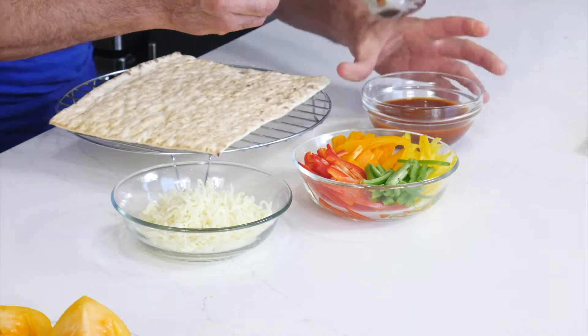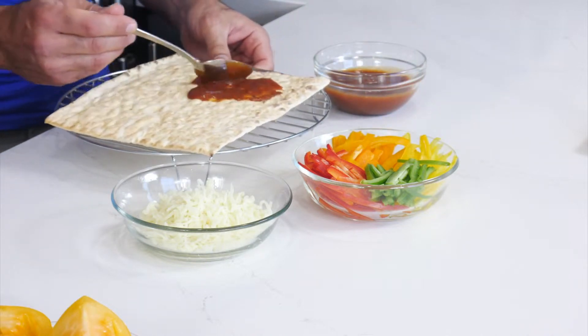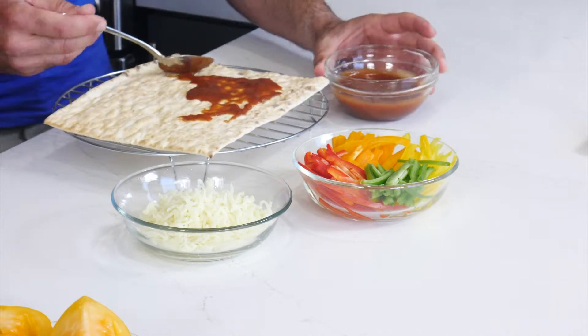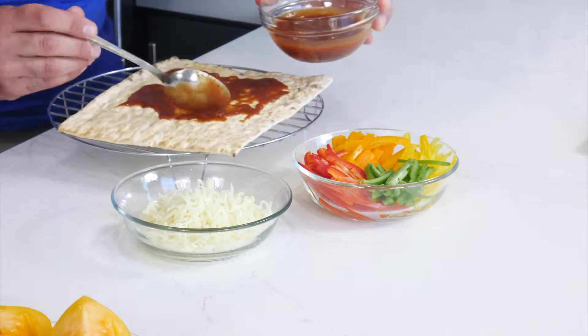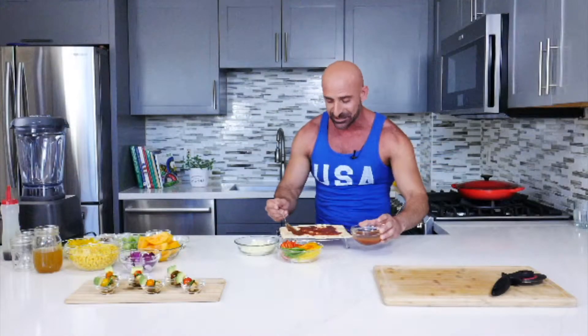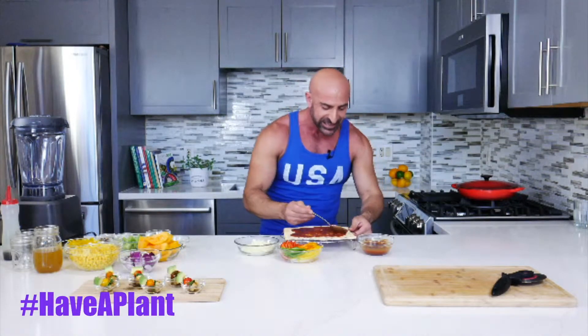We're going to put a little bit of tomato sauce — put as much as you like. Tomato sauce, or pizza sauce in this case, has high levels of lycopene. Lycopene is an antioxidant that gets activated when tomatoes get heated. Every tomato product — canned, pizza sauce, or even ketchup — is high in lycopene, a potent antioxidant and anti-inflammatory.